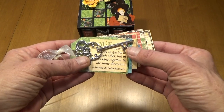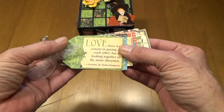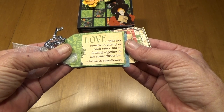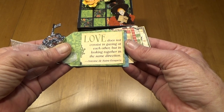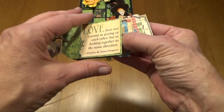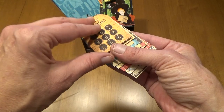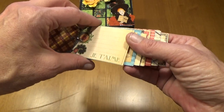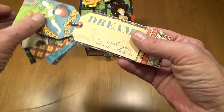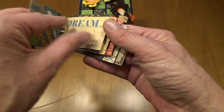On the first page there is a Mickey Mouse key. And the first tag says, "Love does not consist in gazing at each other, but looking together in the same direction." And then this little tag album has several little tags for journaling and small photos. Here's one that says Dream, a wish your heart makes.